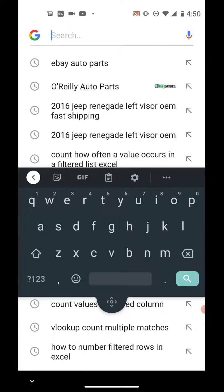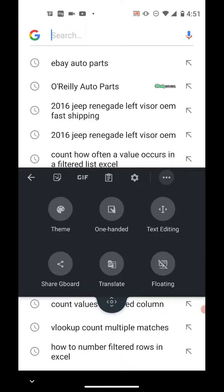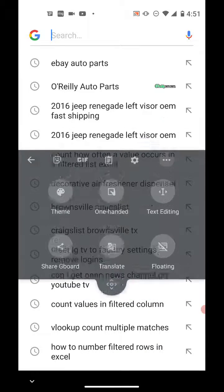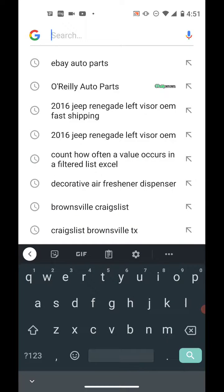Tap the three horizontal menu dots at the top right of your keyboard and look for the one that has the diagonal line through it. The floating mode is enabled because that's the only icon with a diagonal line going through it — meaning it's active. Tap that one to turn it off.